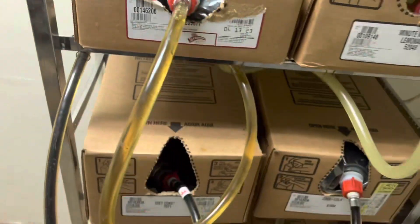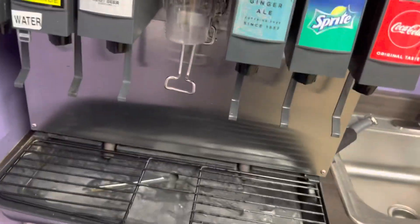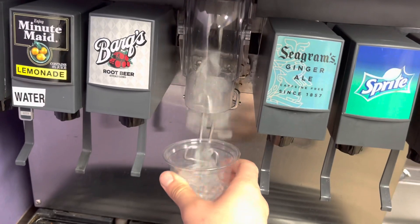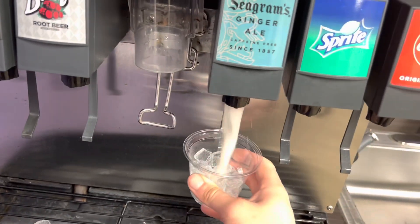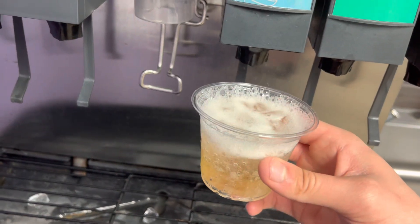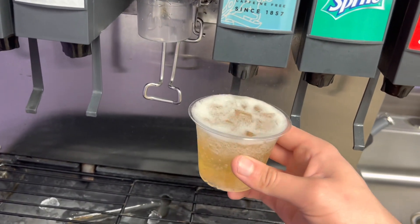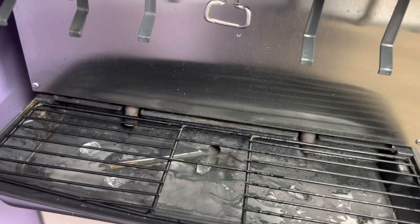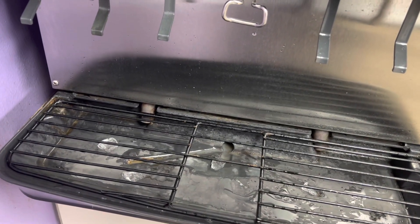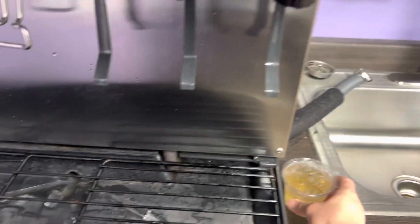And then you're done. Let's go test it out. Hmm. Very tasty. Alright, thanks for watching.